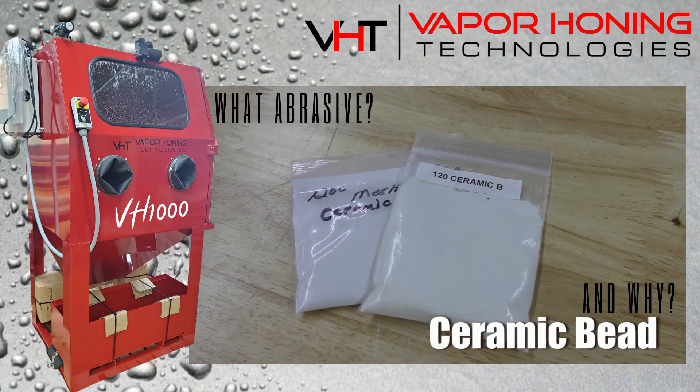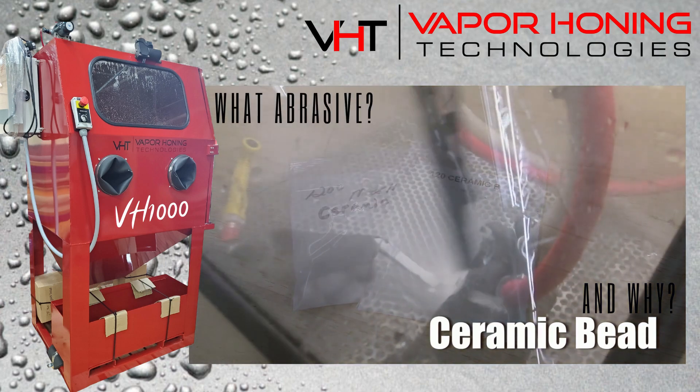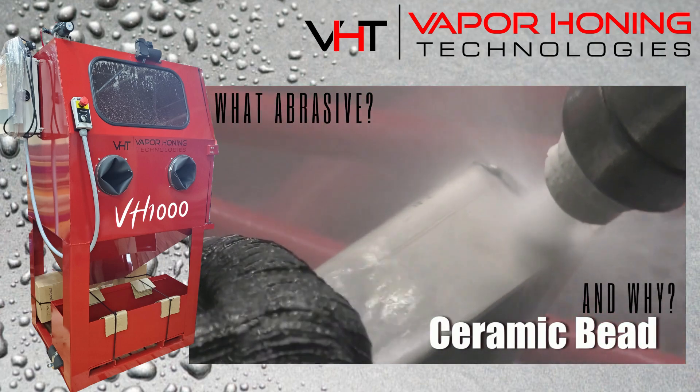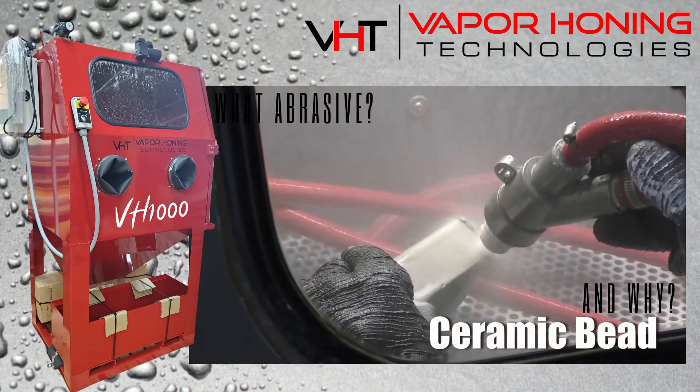Ceramic bead is similar to glass bead but it is a solid ball unlike glass bead. This allows the abrasive to last ten times longer and give a more consistent finish when blasting for a long period of time. Ceramic bead is great for removing contaminants and their circular shape allows them to create a great finishing effect.